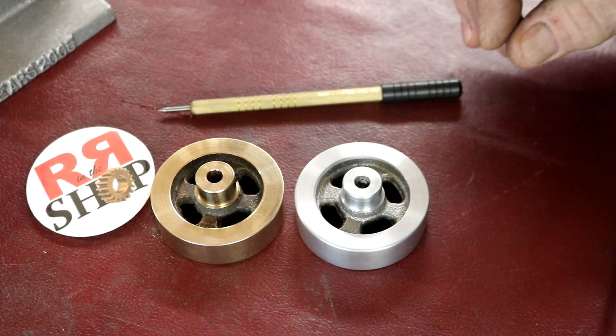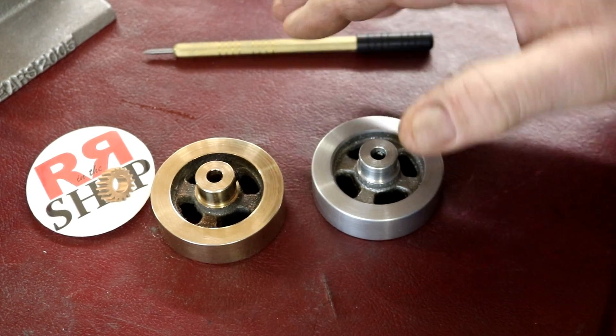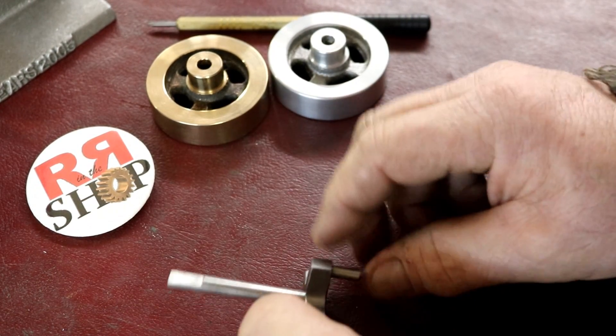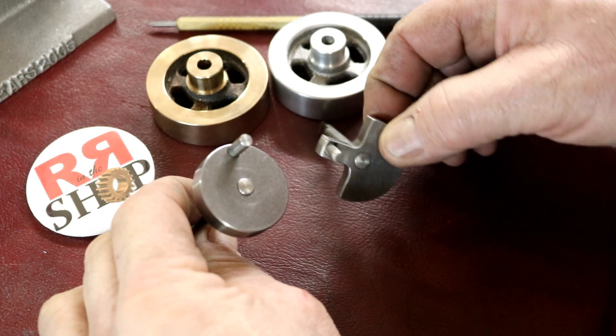Hey everybody, Randy Richard in the shop. Today we're going to get the crankshafts done. The flywheels are complete, we're going to push those over here, and we're going to make two crankshafts — one this style and one that style.